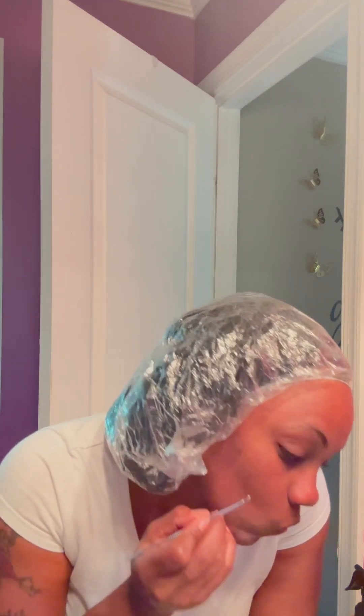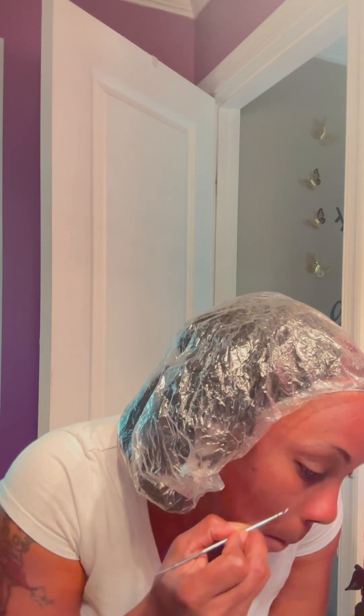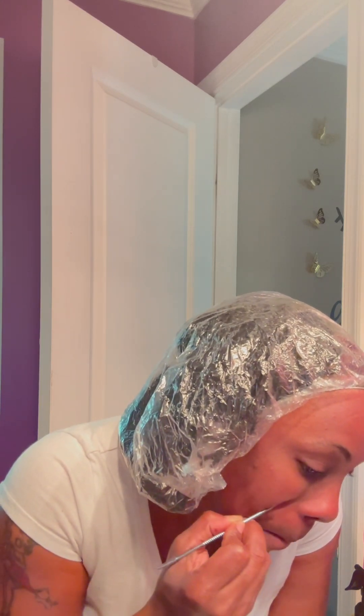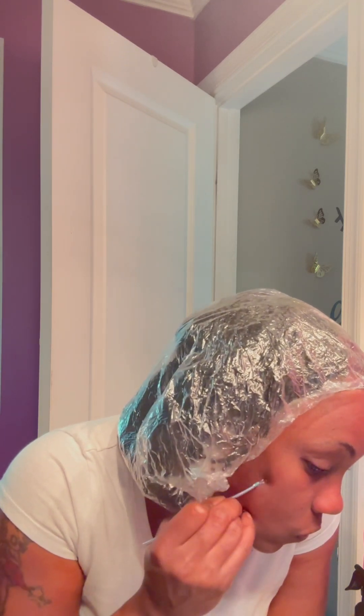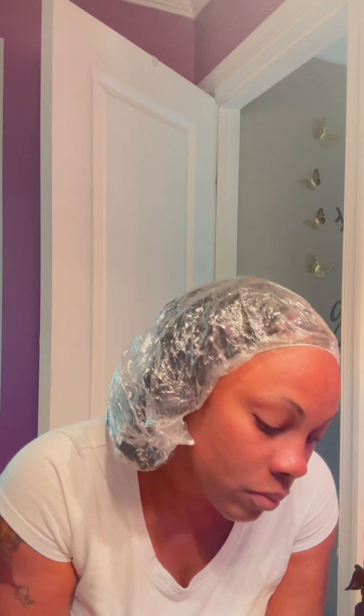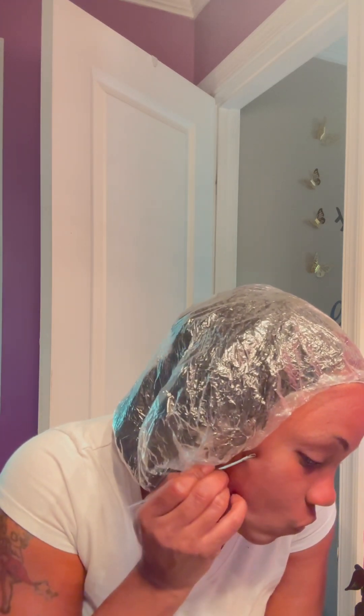When you don't cleanse your pores, your pores start to get large and it starts to look like you have many craters on your face. Your pores are trying to breathe, and because they're not being properly cleansed they just get larger. I'm going to go ahead and cleanse this with my African black soap.